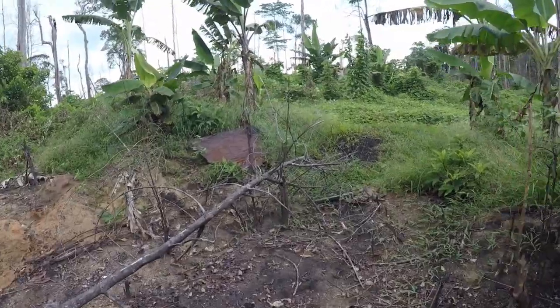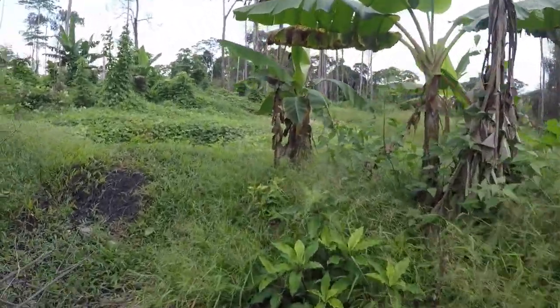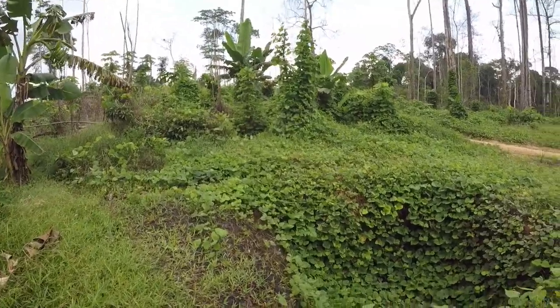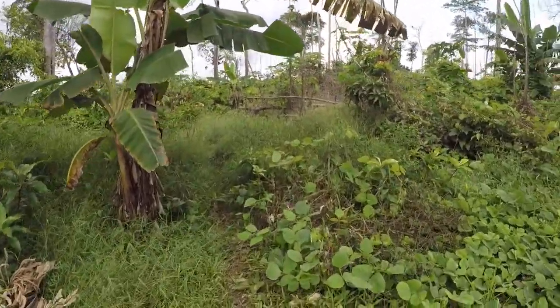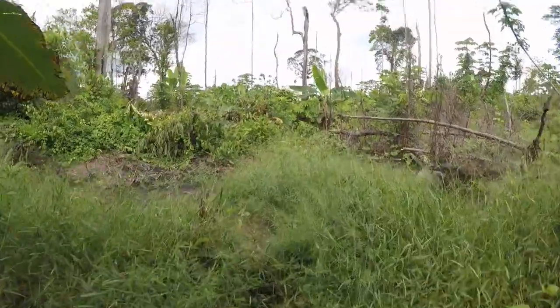It is windy though. Sometimes it gets hot and then we get a little breeze, and then it gets hot again, then we get a little breeze. So it be like that.